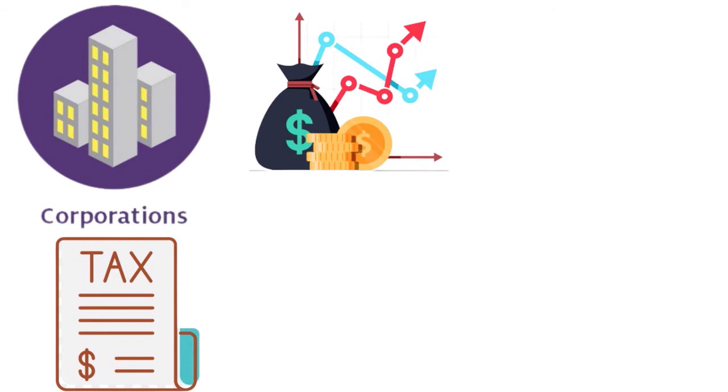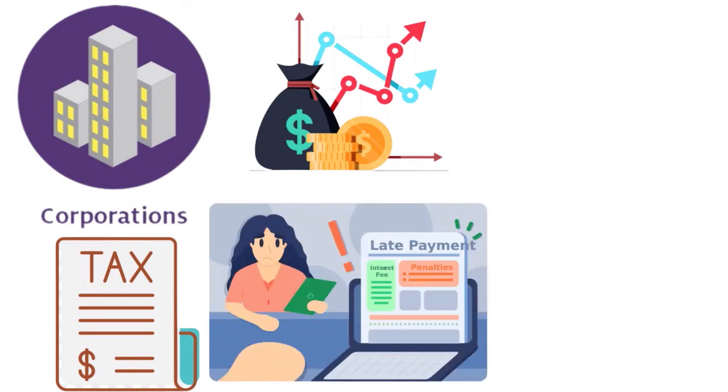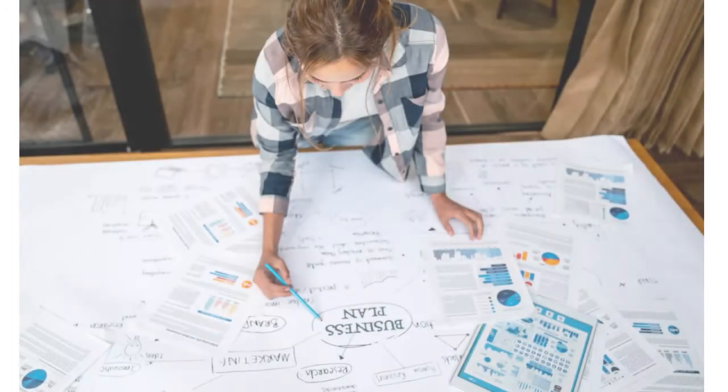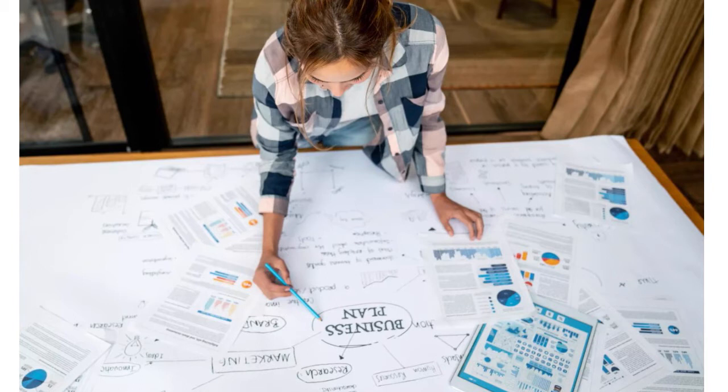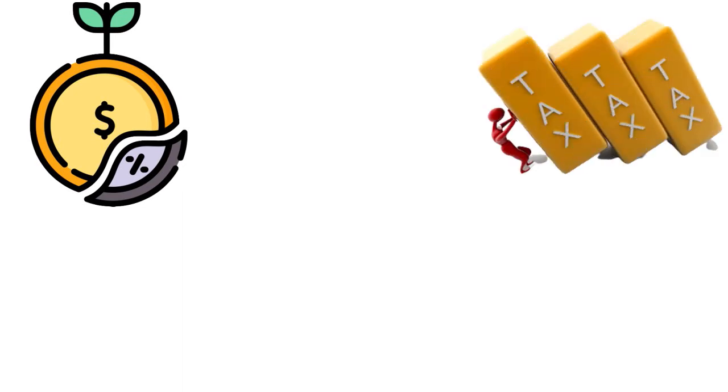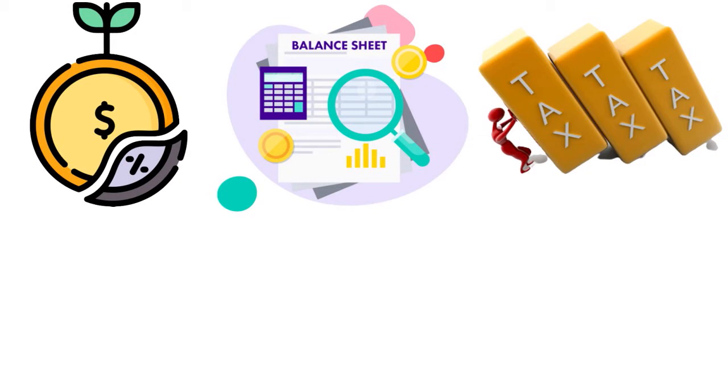We want to avoid those underpayment penalties at all costs. When we talk about your C corporation's tax liability, cost of goods sold plays a key role — that includes raw materials, shipping, and storage. When you go through your Form 1120, you need to include compensation of officers, dividends and any special deductions, credits and other taxes. For your C corporation, you also need the balance sheet for beginning and end of year figures and perform an analysis of unappropriated retained earnings.